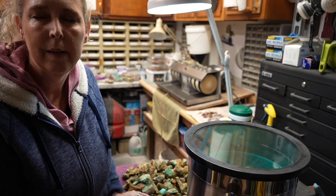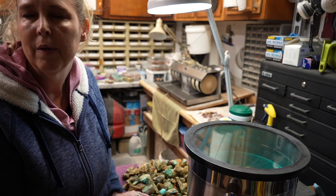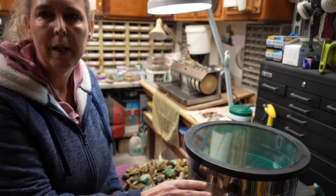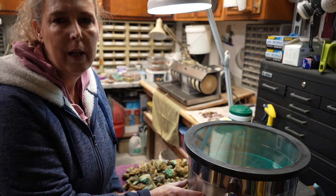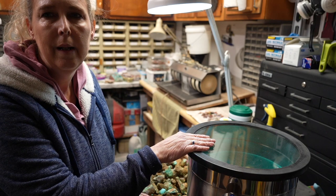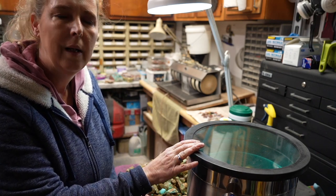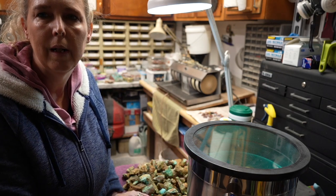I'll go through all the components and link them below so you know the price range and how to get them. There are several listed on Amazon. I got this particular one mainly because the valve and gauges are on the actual vacuum chamber tin itself versus the lid — that way, if I need to replace the lid, I can just replace the lid if it happened to crack, versus having to find one with all the gauges on it.